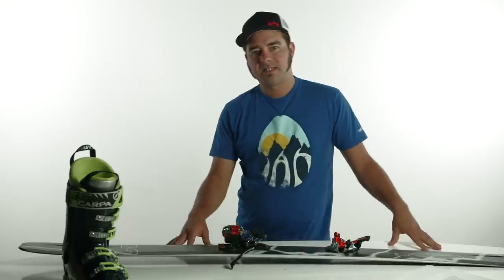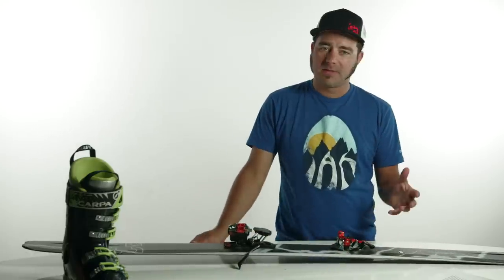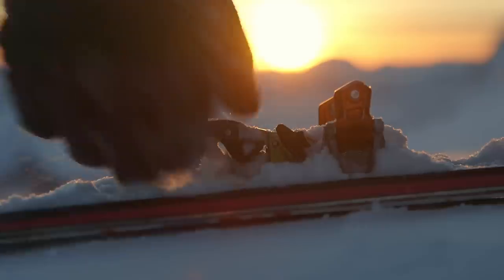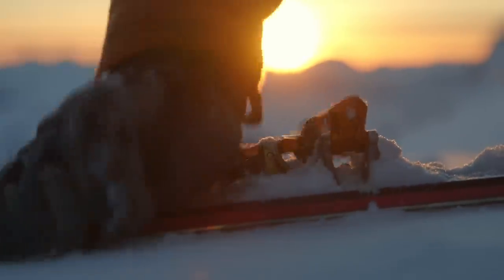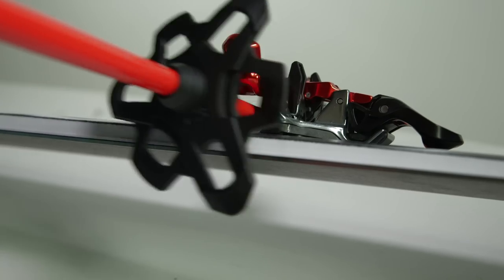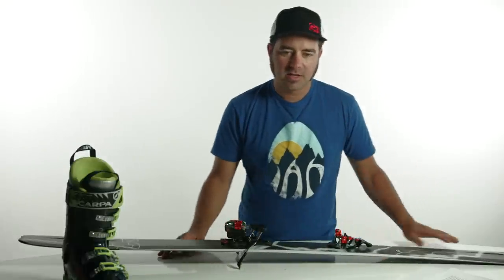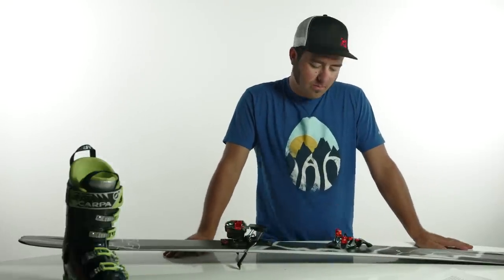Your toe piece should already be relatively free of snow and ice, but sometimes build-up can occur, so you always want to double-check. Just take a look — either engage the toe piece in and out, or use your pole to manually clear it out using the channel beneath the toe mechanism. Just make sure that you don't have any snow in there so that your binding will be properly engaged.